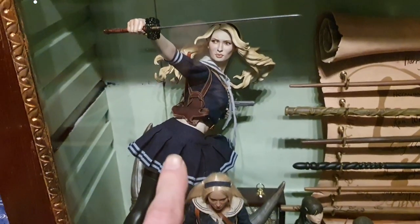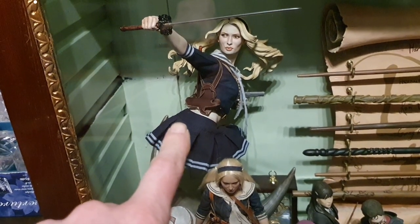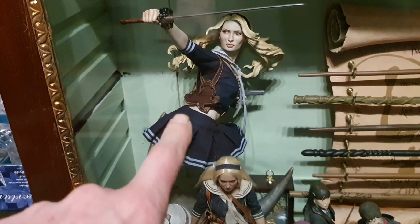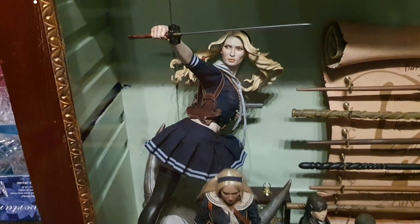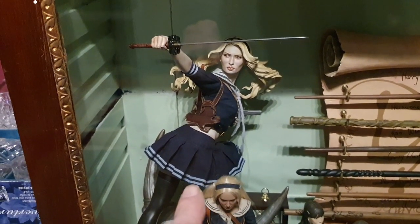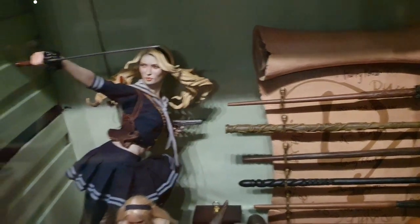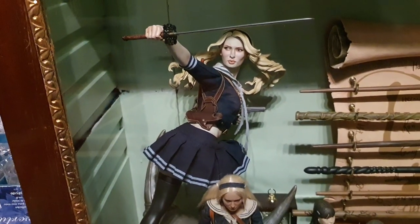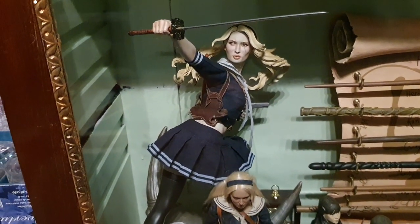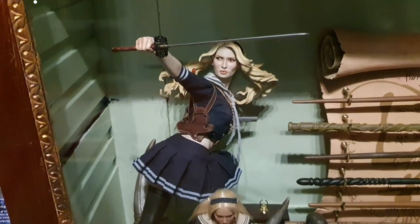This statue here is actually the same as my Ahsoka Tano custom statue which I showed you earlier — it's one of these that I've converted into Ahsoka Tano. There are two versions of this statue: the normal version and the exclusive. This one's the exclusive version, which comes with the option of having a handgun in the left hand, whereas the normal version only has a gun in her holster. So I converted the non-exclusive version and kept the exclusive version.